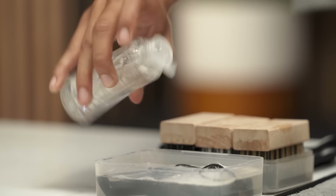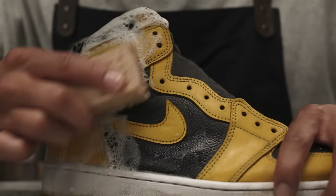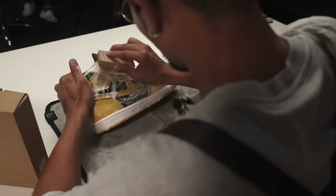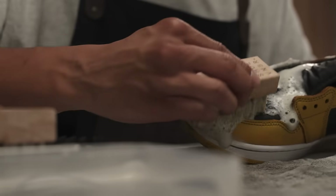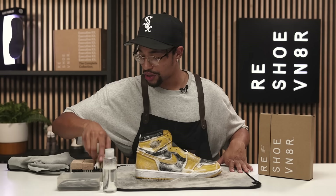Once your shoe tree is in there, grab your solution and give yourself a good two squirts. We'll go ahead and get started with the soft bristle brush — go ahead and dip that in the solution. All right, we're all done with our soft brush.